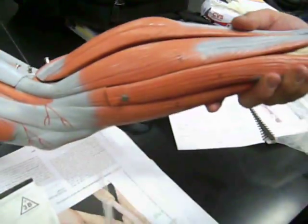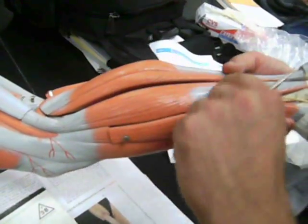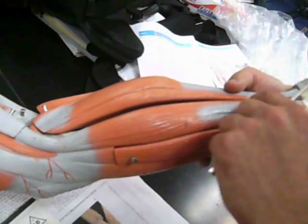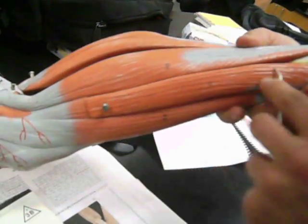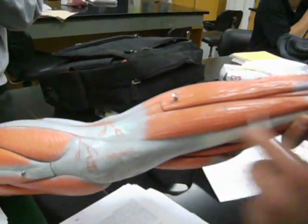Then we have the extensor. Peroneus longus. Extensor digitorum longus. Tibialis anterior.